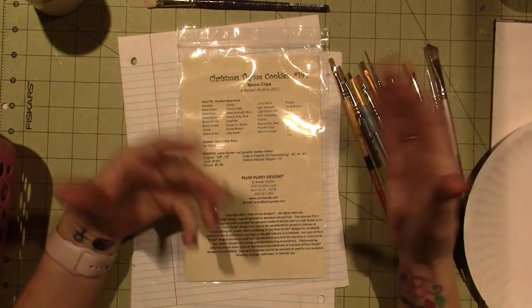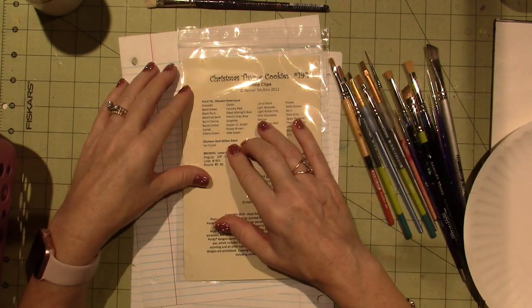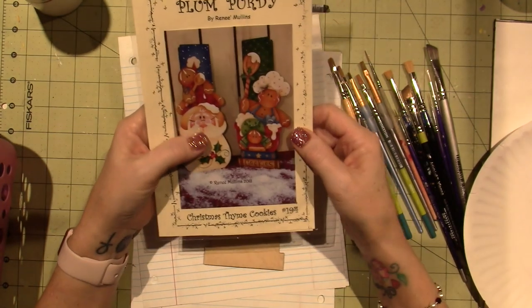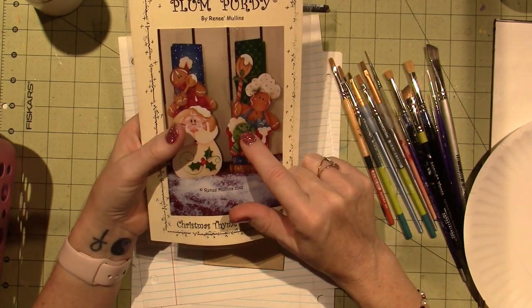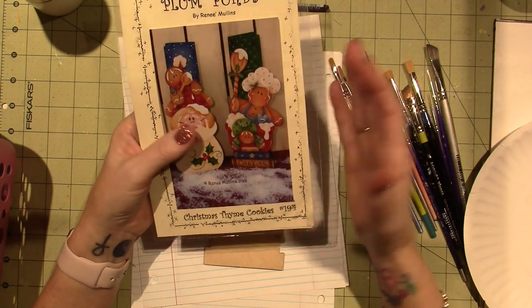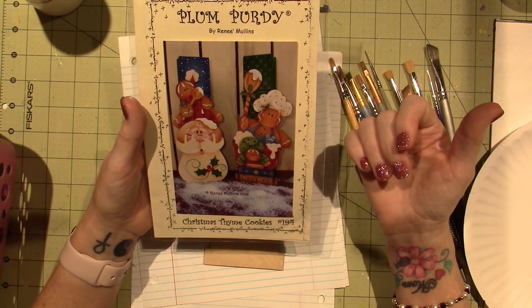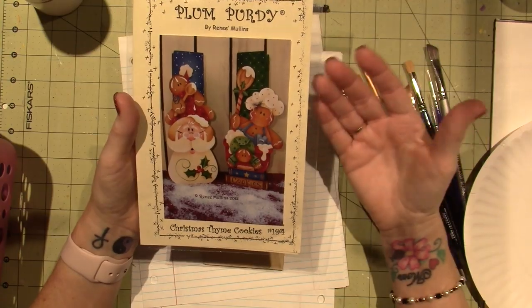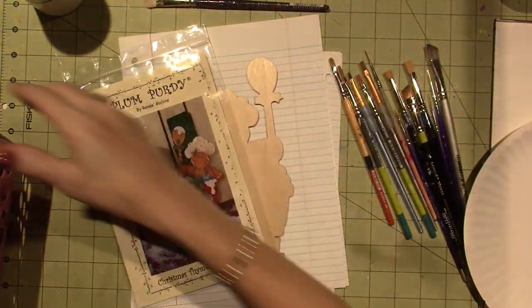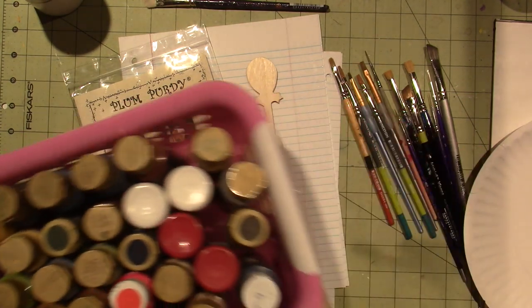I have several different brands of paint, so I will substitute. I basically just look at the pattern and see what color she used. If I have a green that's similar but not called the exact thing, I use it. I've never really had anything look out of place because of that. So I've gathered all my paints and moved my paint spinner over.